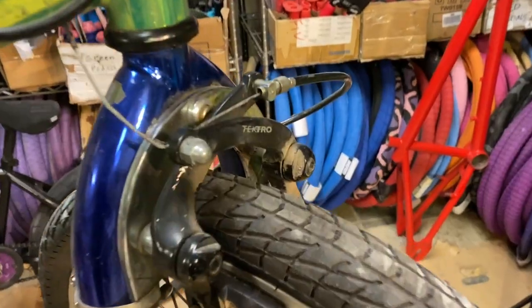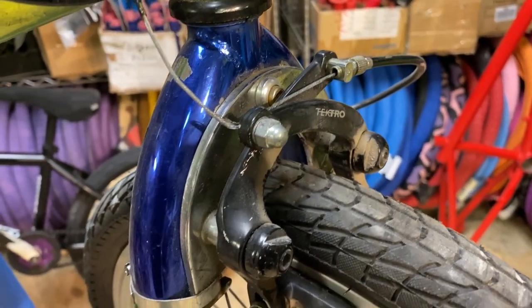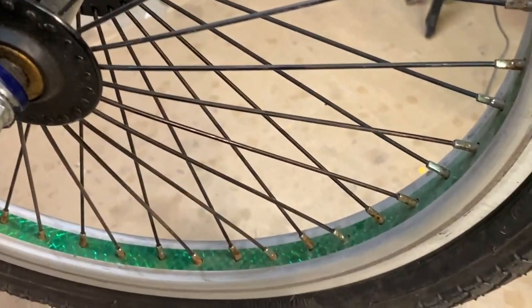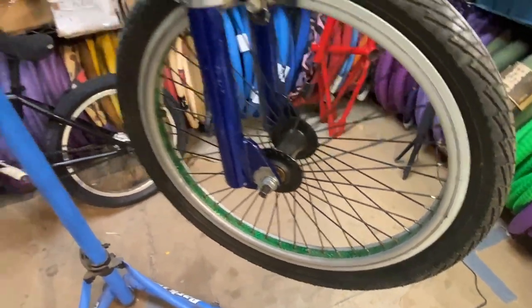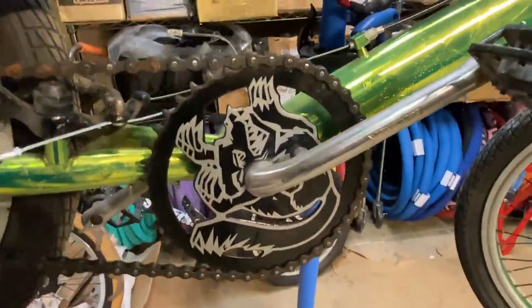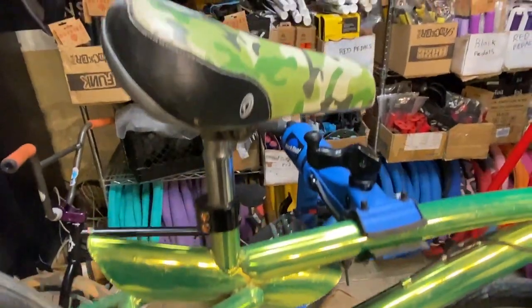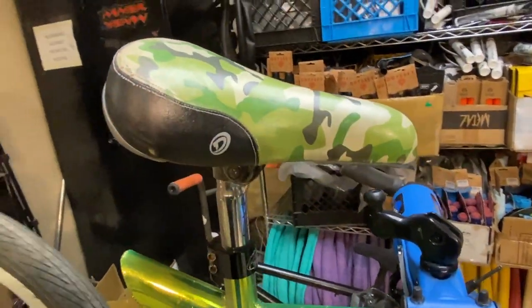I'm not sure if this was original, but it has a brake mount for the forks, radio lace rims with these cool holographic green rim strips, and a Mongoose branded sprocket. It came with a Diamondback seat, so I'm going to take that off even though it's pretty cool.